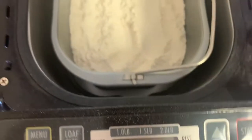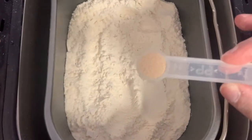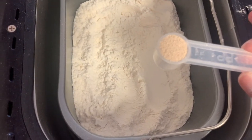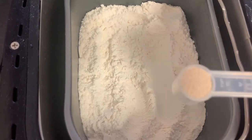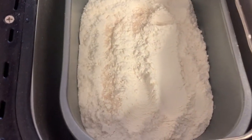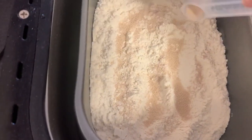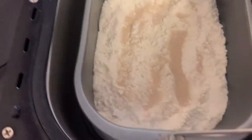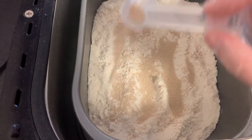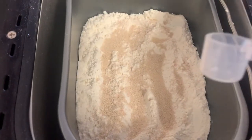Instead of putting the yeast directly in the center where a dome would be carved out, we are not going to do that. Trust me, it does not work. Your bread will not rise properly if you pile all the yeast in the center. What you need to do instead is sprinkle it all around the flour. Here is the second teaspoon. I am not a baking YouTuber by any means, but this is something I've learned and feel passionate about showing you guys.